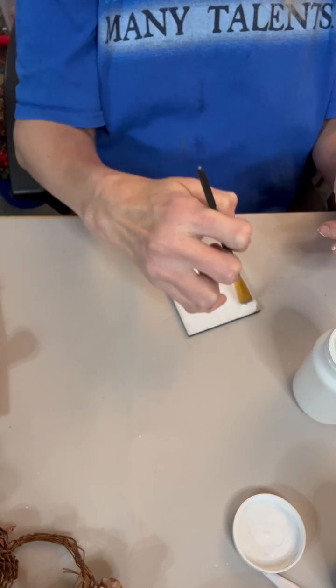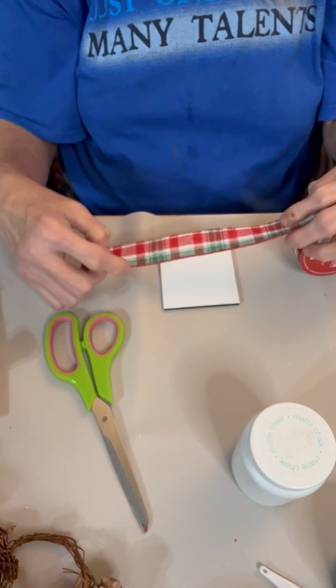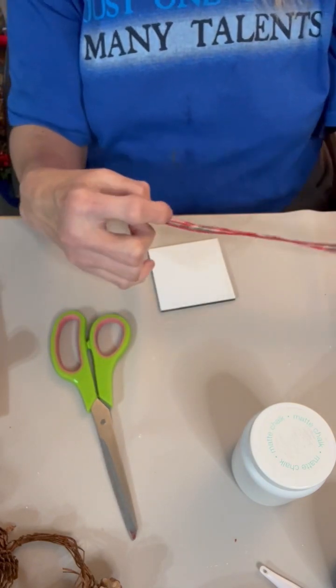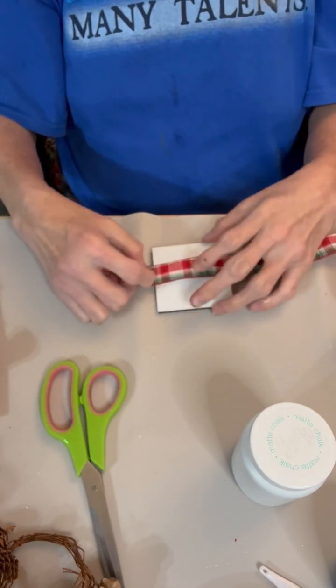I had this little square piece of wood laying around that I thought was just the right size and would make the perfect little flat gift box. Nothing in it.